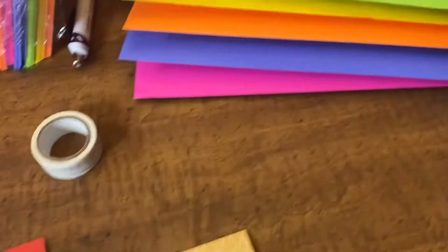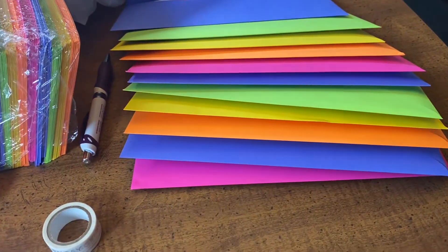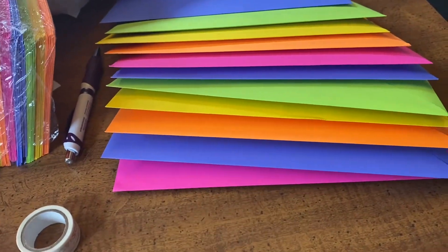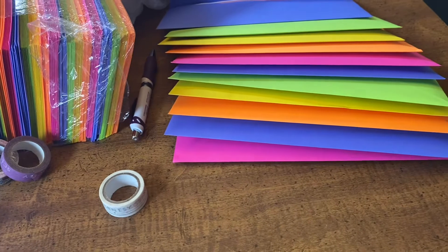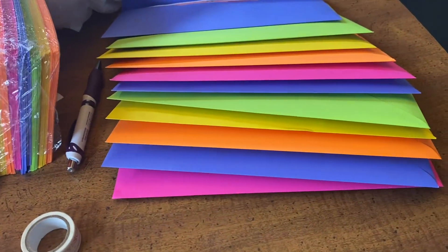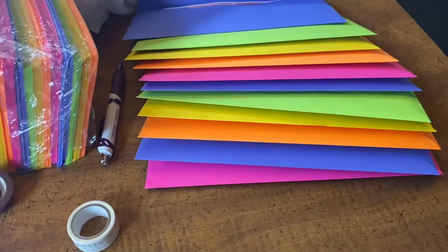I like to use colored envelopes because no one likes to get white bills in the mail. Everybody likes to get birthday cards, right? So when you have an envelope that stands out from everything else in the mailbox, you're going to be excited. Everybody loves colorful mail because you know that ain't a bill. I get them on Amazon.